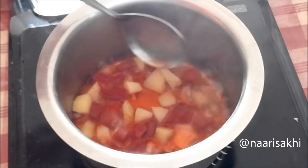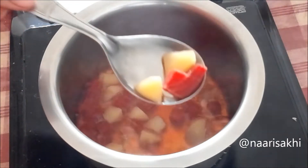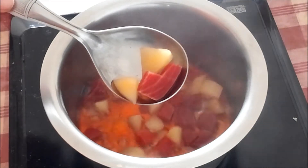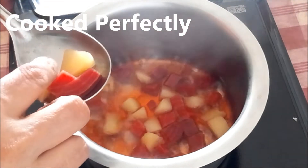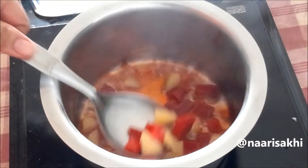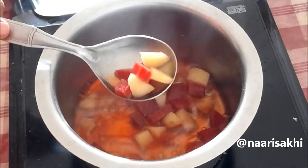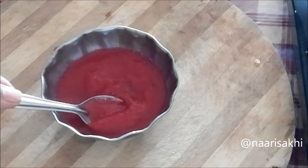When the beet and potato are cooked properly and fork tender, you can check with a fork or with your hands. Cool them down and blend to a smooth puree. Make sure it's cooled down especially if you are freezing it.